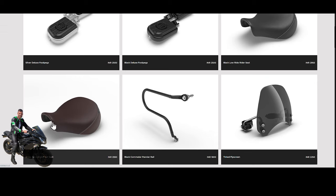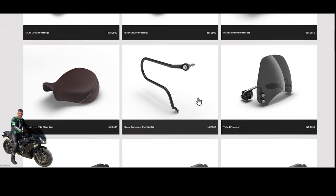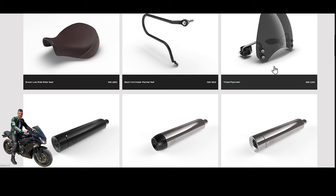There's a black commuter pannier rail, which is quite useful for hanging panniers over — I'll probably look into getting one myself. It's about 1,800 rupees, so roughly 20 pounds in UK money. With any added markup it might come out at around 40 to 50 pounds.